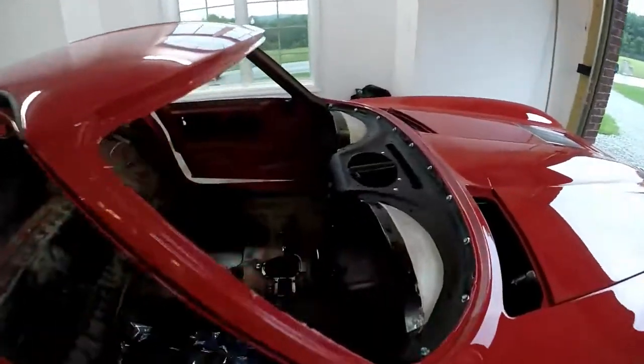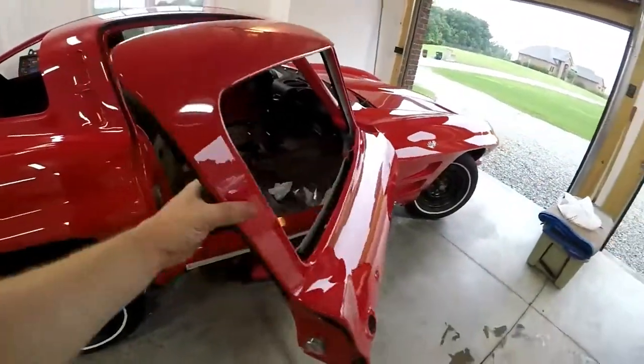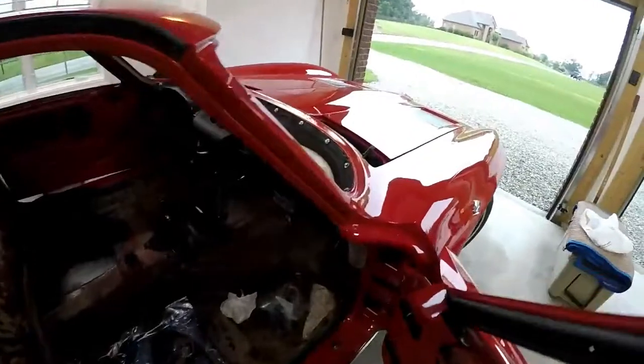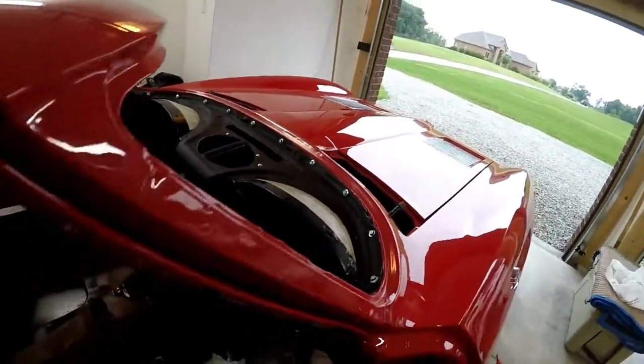Today on the channel we're installing the 63 dash. I already installed the top bolts here — I figured I didn't need to show you that, that was pretty straightforward.